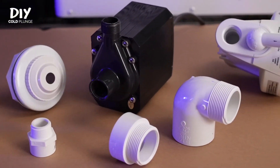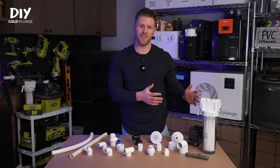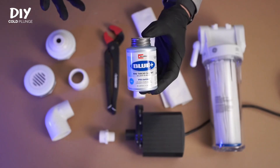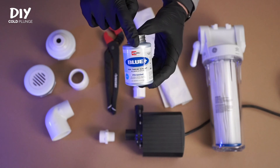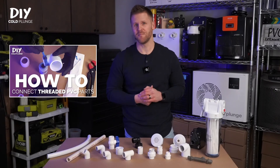Here are the overall notes on threaded connections: no matter what, make sure the threads you use are compatible with each other, otherwise you're just asking for leaks. For all of these fittings, you'll use thread sealant to make the connection. Make sure to check out my tutorial on that if you need more information.